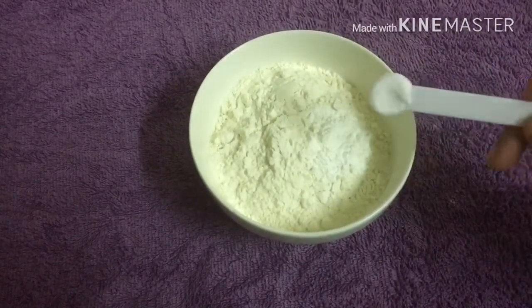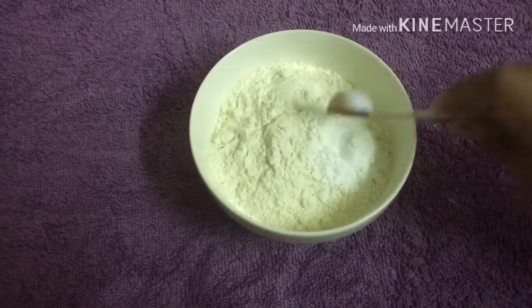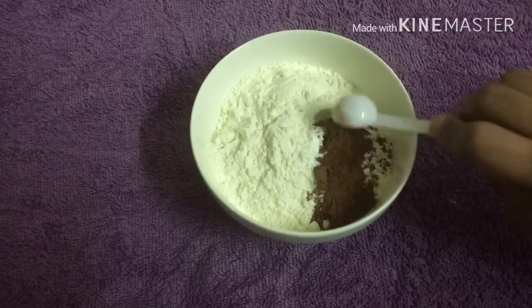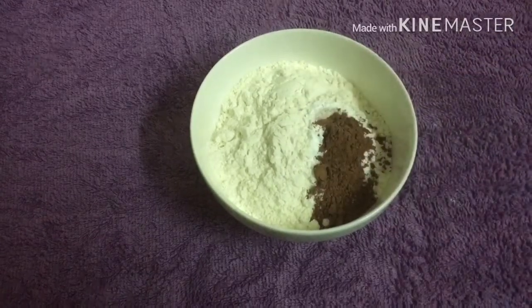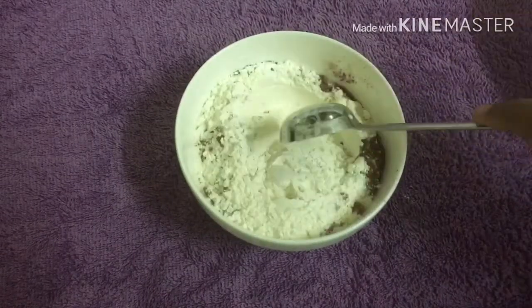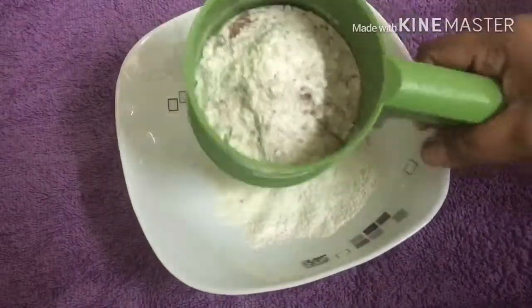Add 1 and a half teaspoons of baking soda, 2 teaspoons of baking powder. Mix it well. Then add 3 teaspoons of baking soda.